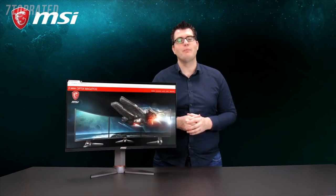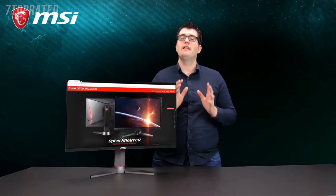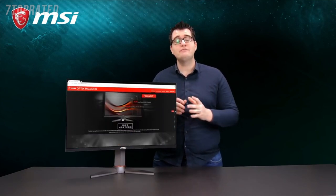Our gaming monitors are packed with a bunch more gaming features. If you want to discover more, please visit our webpage.